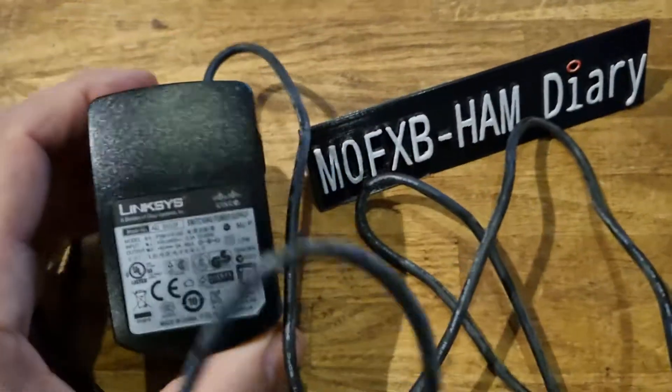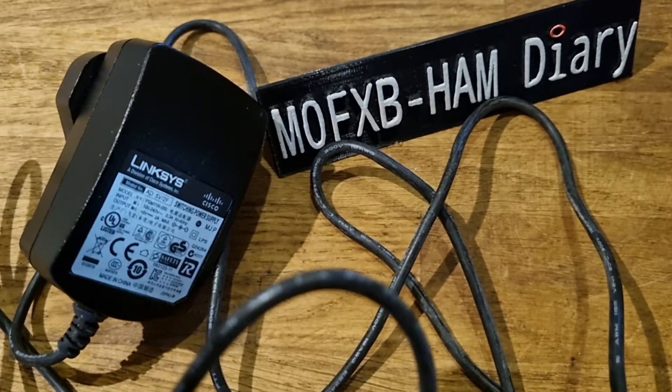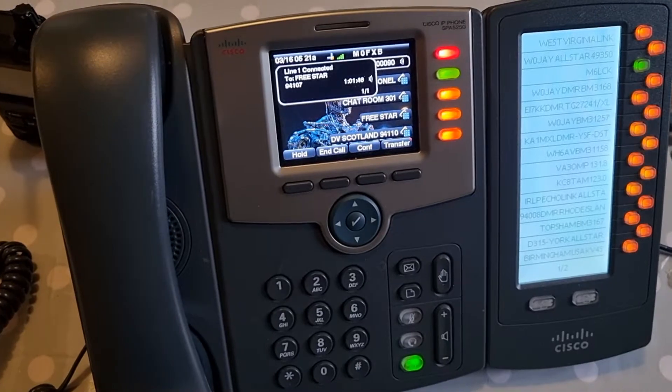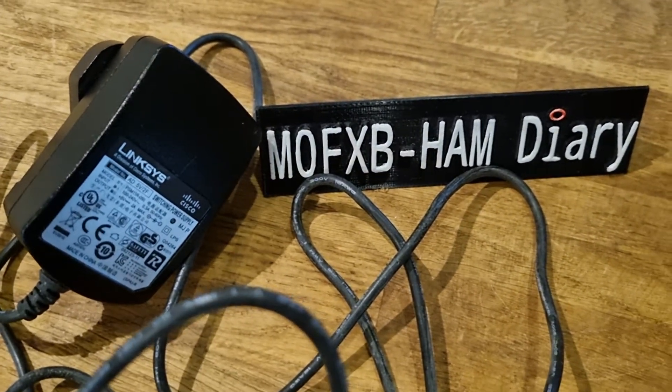Welcome to my channel. Just a quick one here — we've got the Cisco 525G that we use for Hamshack Hotline. I'll show you what that looks like, and a lot of them are actually sold without the power supply.